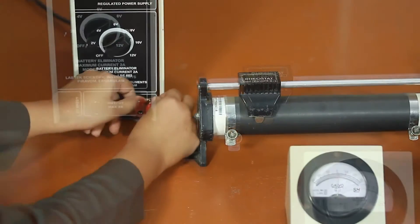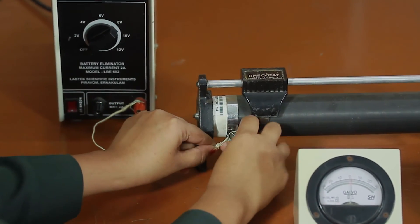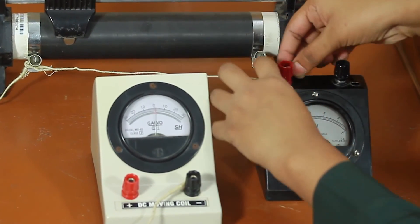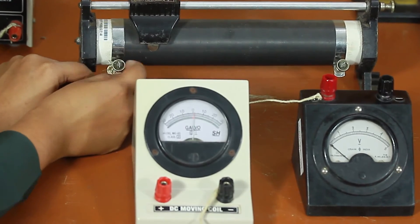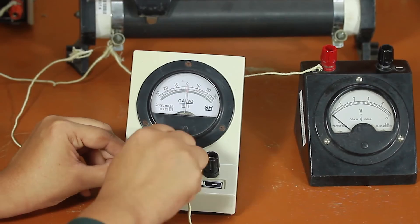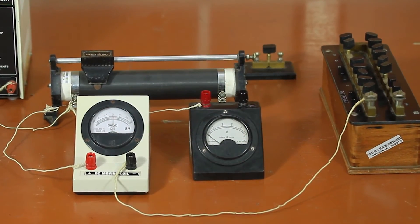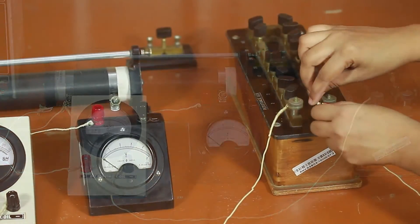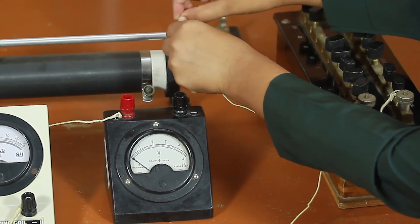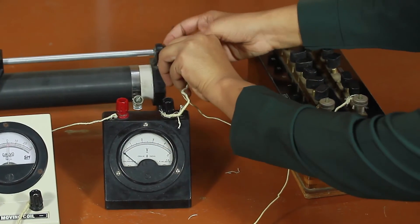Using connecting wires, connect the positive terminal of the battery eliminator to the lower fixed terminal of the rheostat. Connect the positive terminal of the voltmeter to the same lower end of the rheostat, and from this terminal make another connection to the positive terminal of the converted galvanometer. The negative terminal of the galvanometer is connected to one terminal of the high resistance box. Connect the other terminal of the resistance box to the upper or variable terminal of the rheostat, and connect the negative terminal of the voltmeter also to the same terminal of the rheostat.